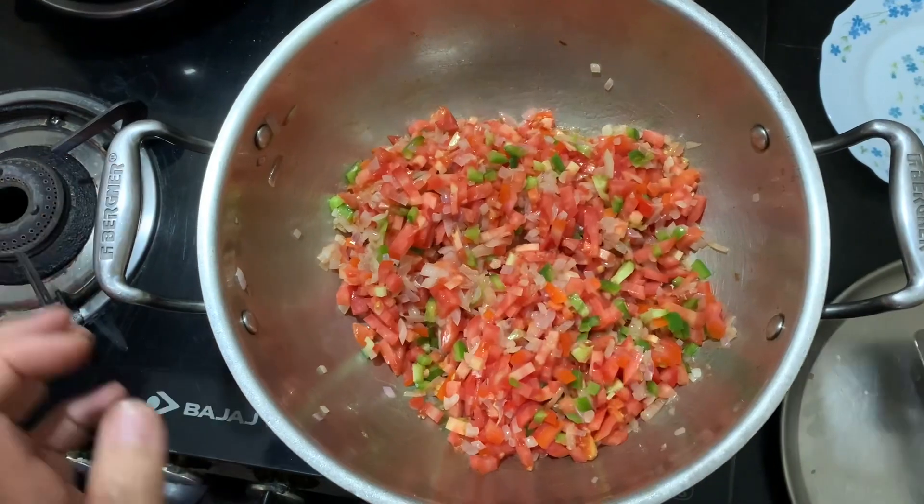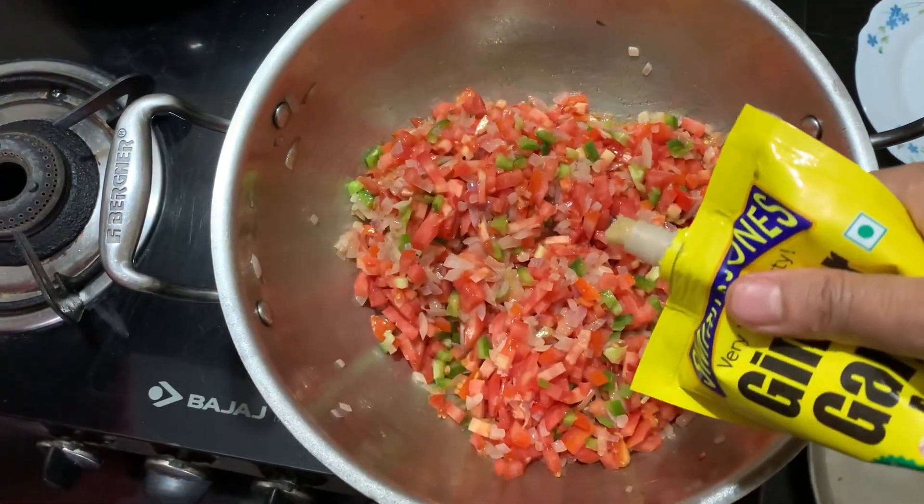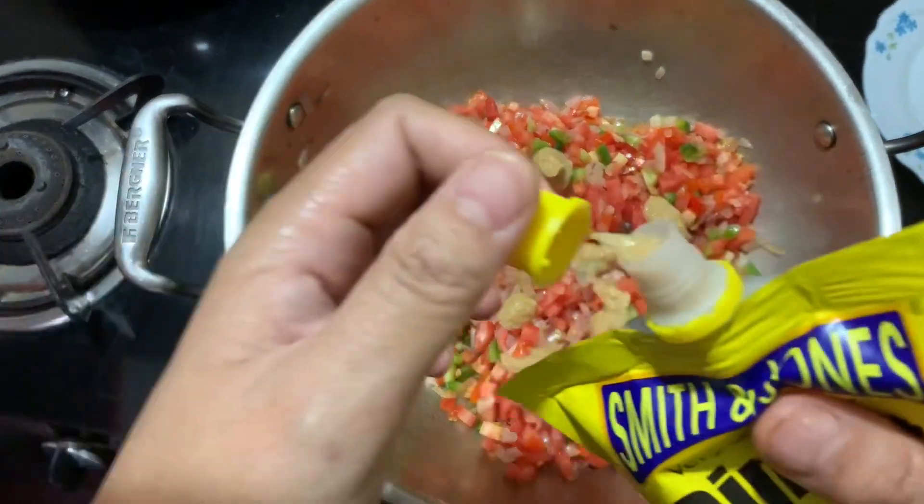We add the ginger-garlic paste — a mix of ginger and garlic paste. Now we add the garlic paste to the mix. That is what it is using, and we will heat the hot water. The water is cooked now.